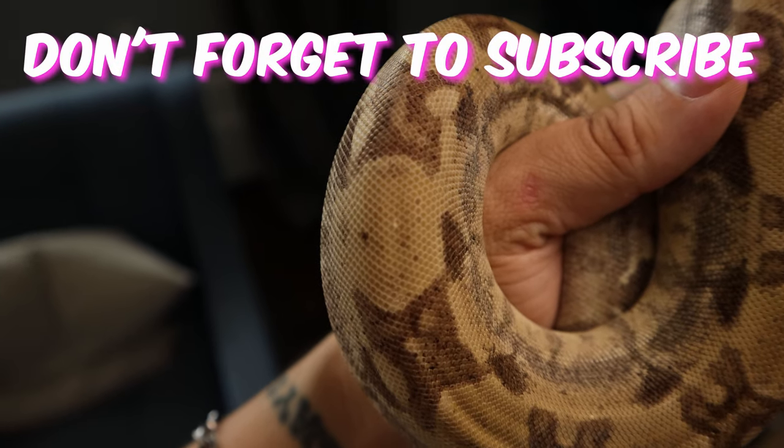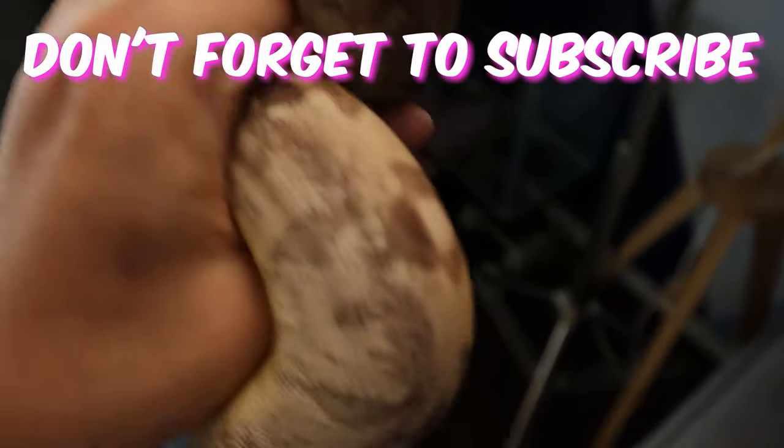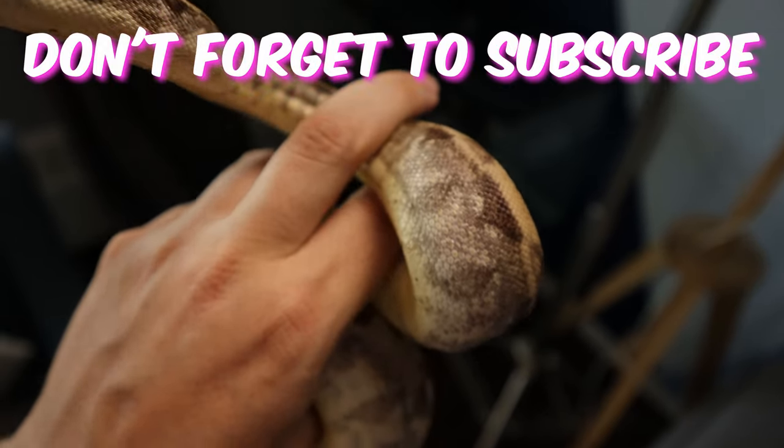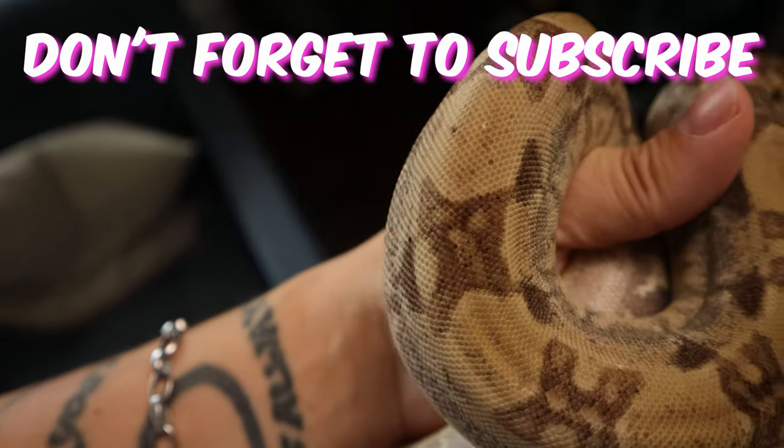Let me know if you check out some of your het albinos and notice light scales on them. If you enjoyed this, please hit the like button, don't forget to subscribe, and if you want to learn more about genetics and how they work, click on the first video in my genetic playlist — otherwise check out the second video.